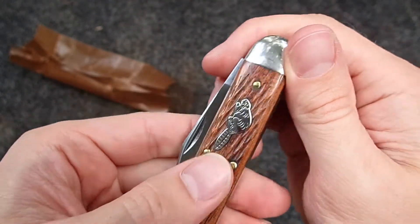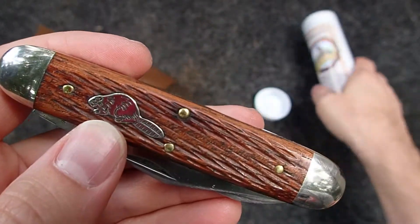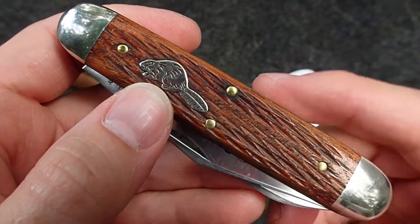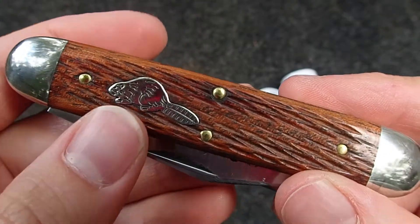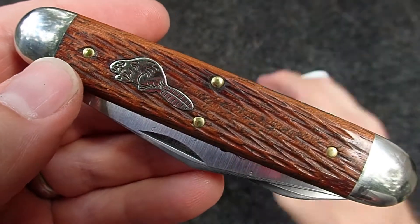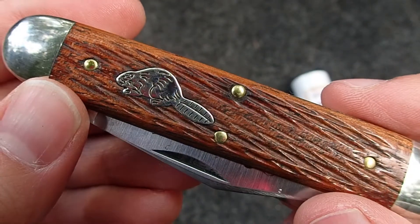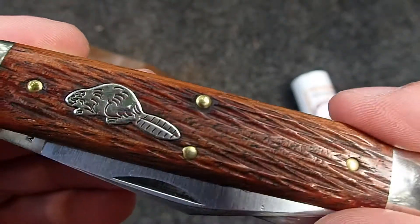That is cool. This is the first one of these beaver tail traditional sportsman knives — they've done a few of these but I have never had one before, so the shield and all that is new for me. The actual jigged Brazilian cherry wood is new too, and that is a pretty looking wood. I'm actually trying to crane around the camera to look at it — through the camera it's a beautiful color.